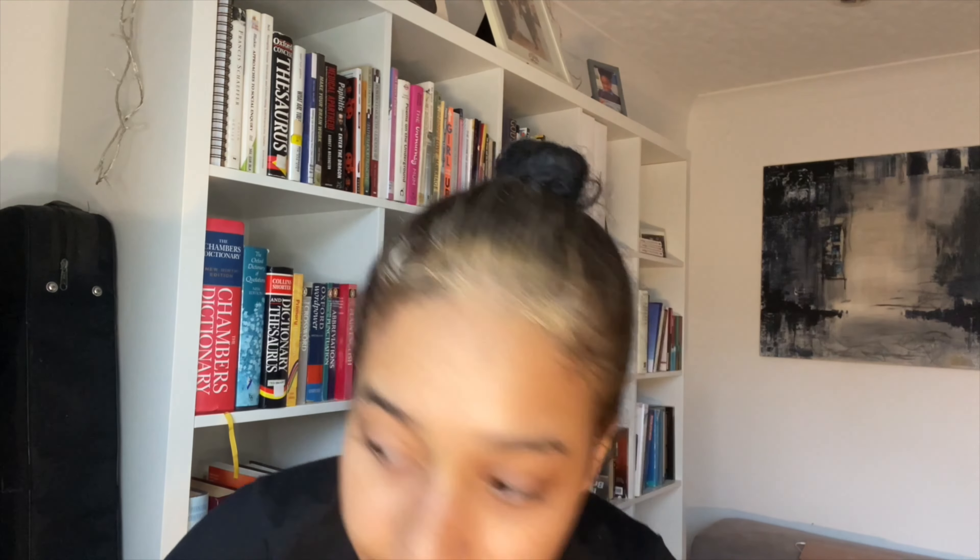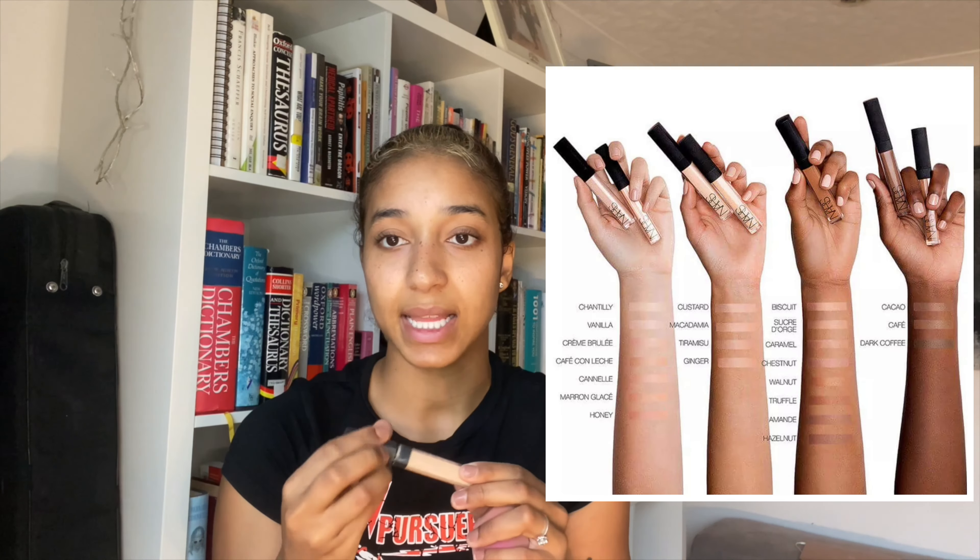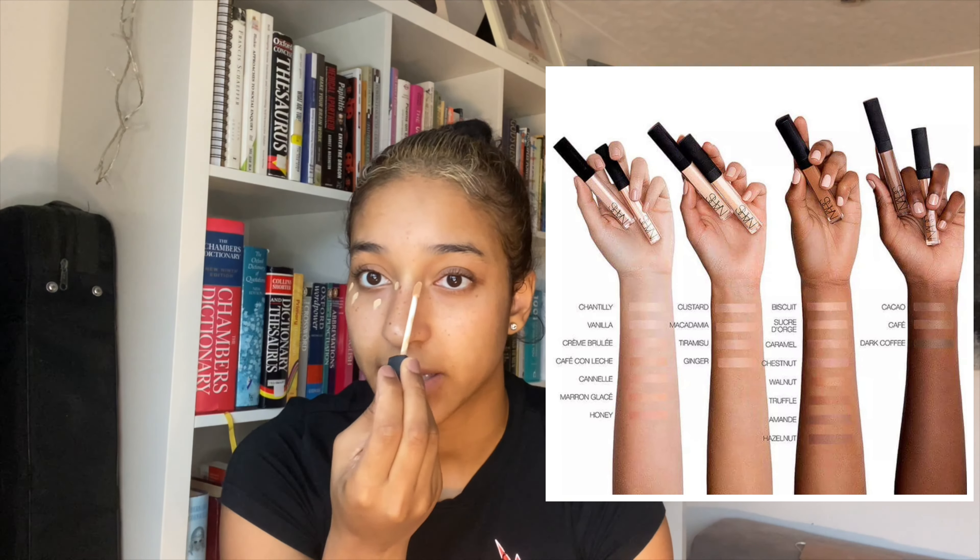Let's just do concealer — my concealer's in here. Sorry if that's really loud. We've got NARS concealer and we're just going to do a tiny tiny bit: nose, down there, cheeks. I don't even feel like having makeup on my face today, but we want to film a video. You can see already how much that's brightened up my face — amazing. Could leave it like this, but we can't because it's an e-girl vibe.